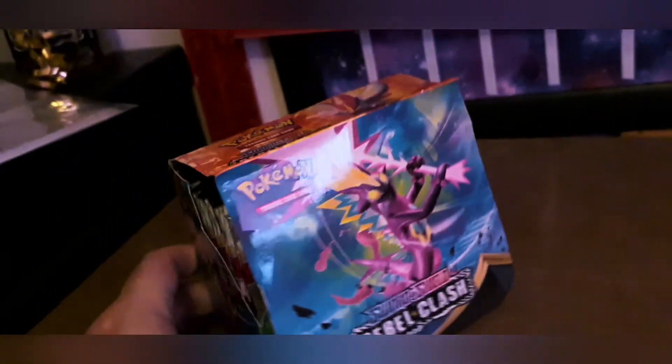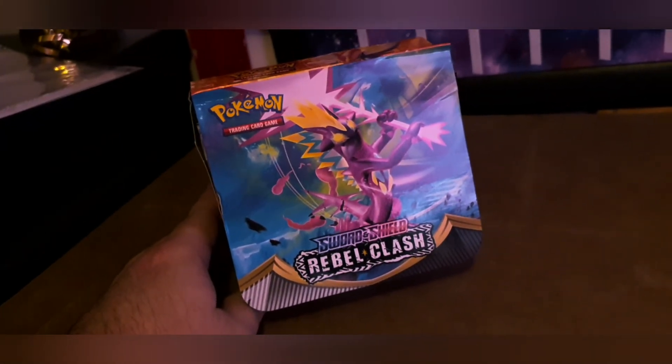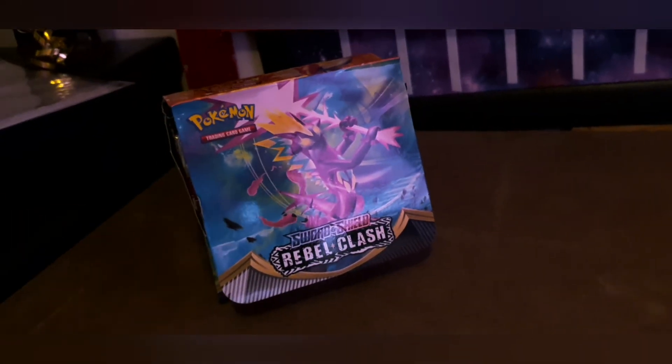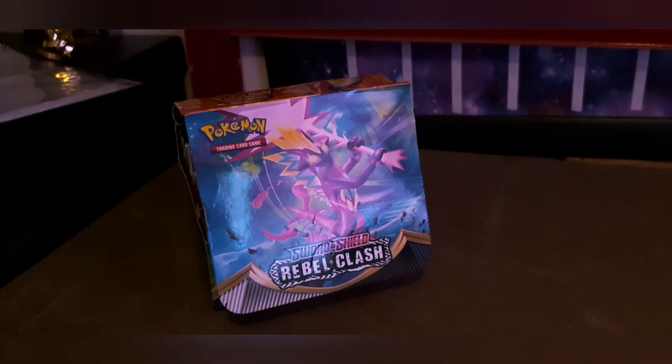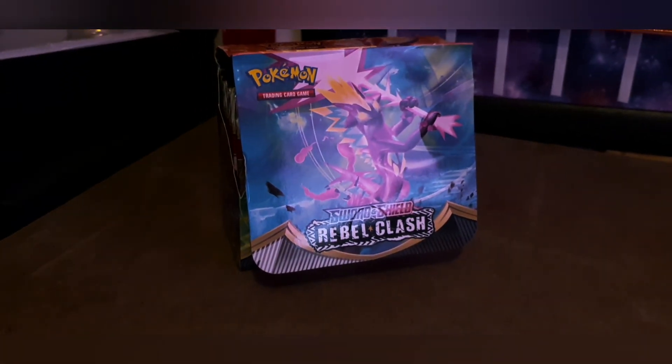Just thought I'd share that quick video — always be careful what you buy. People will sell stuff as official and as you can see, it's far from it. Have a good day, thanks for subscribing — wanted to share that about the fake Rebel Clash packs. Take care, speak to you later.